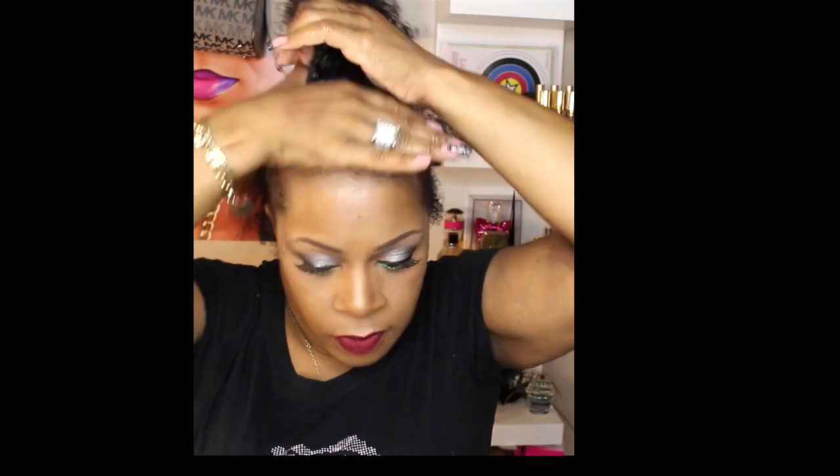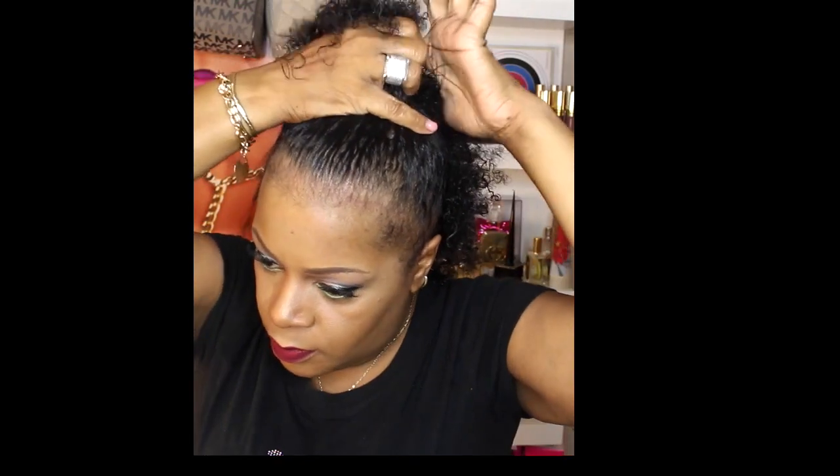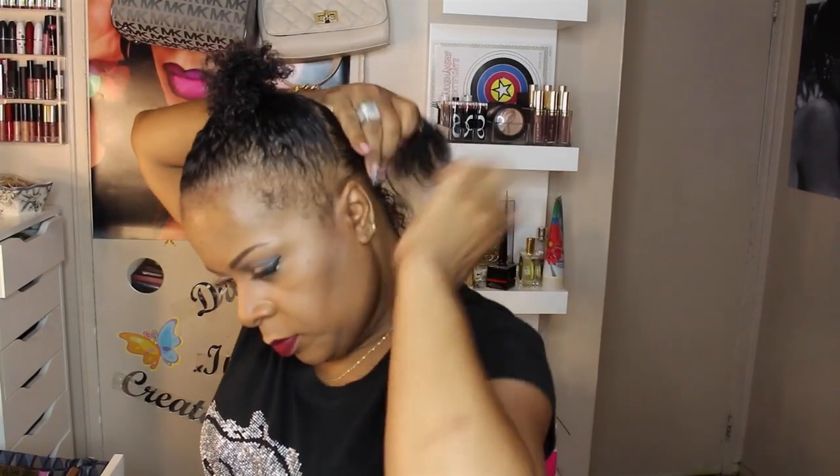I don't even use a comb or brush — my hair was already detangled and I really want some of the texture to show. If I either comb it or brush it, it's going to make my hair a little bit straight and it's not going to really hold the pattern.